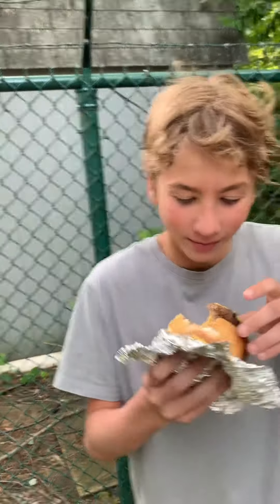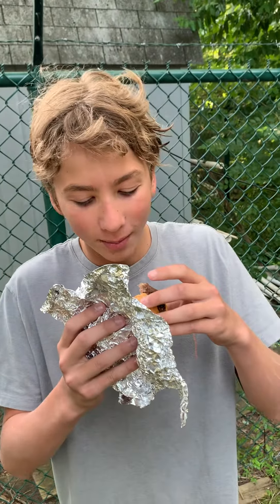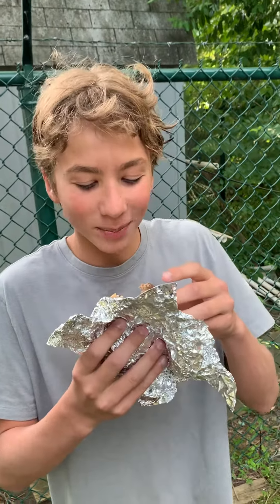Seemingly there's like stuff on it but I can't tell what that is. I think it's like seasoning but it makes it taste pretty good and overall it's good. Out of 10? 8.5.